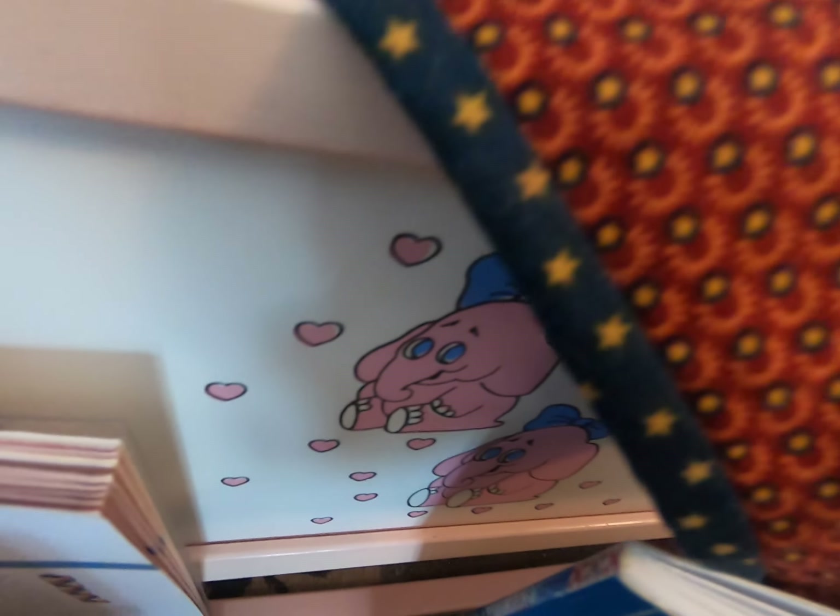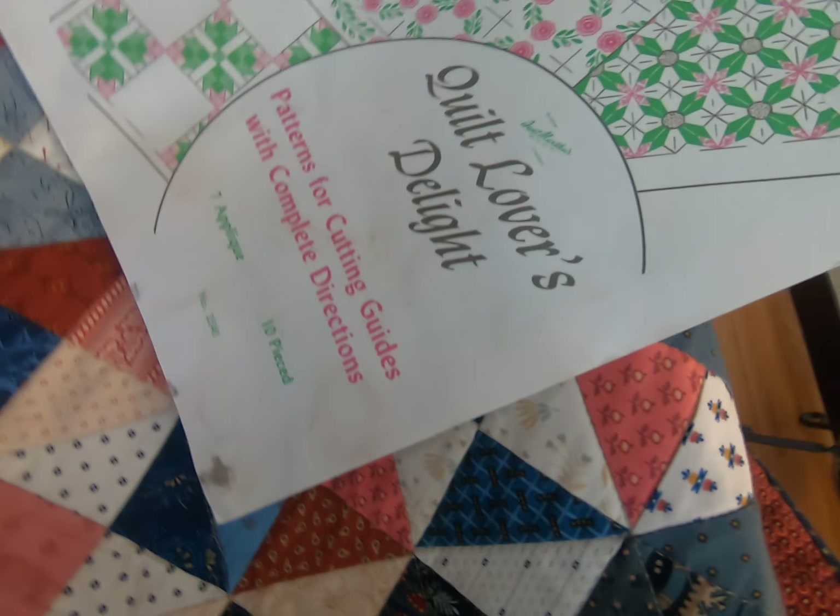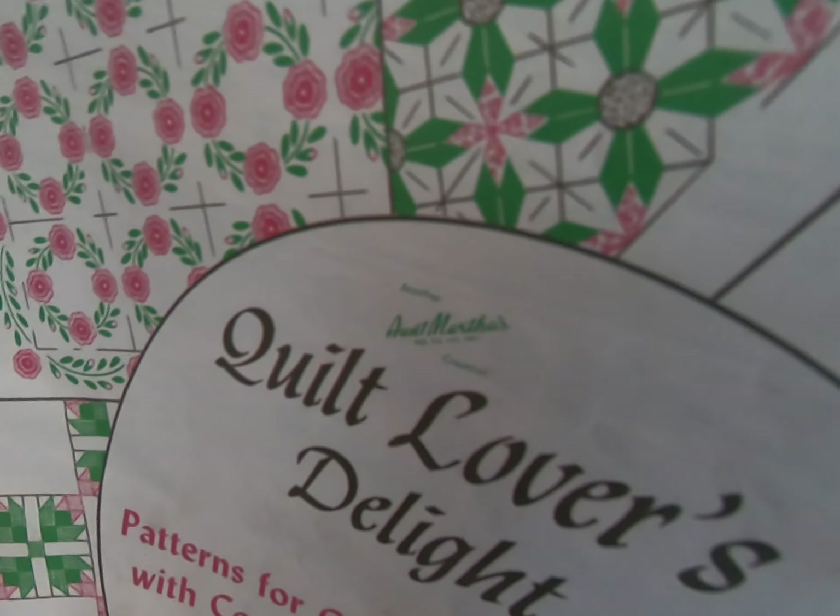This one has a little label on it. You can put a label on the back and tell when you made the quilt, the date, who made it, and what it was made for.